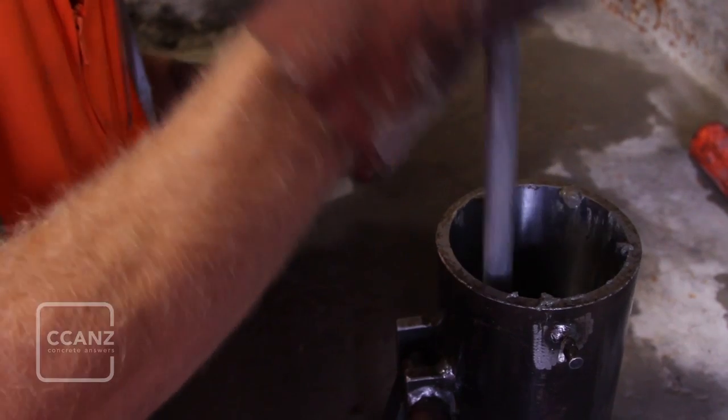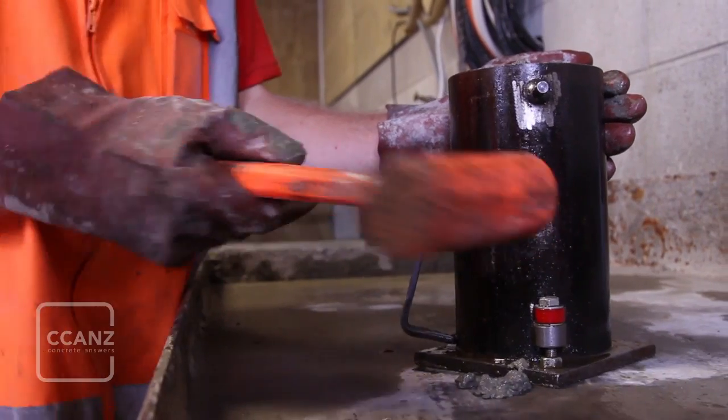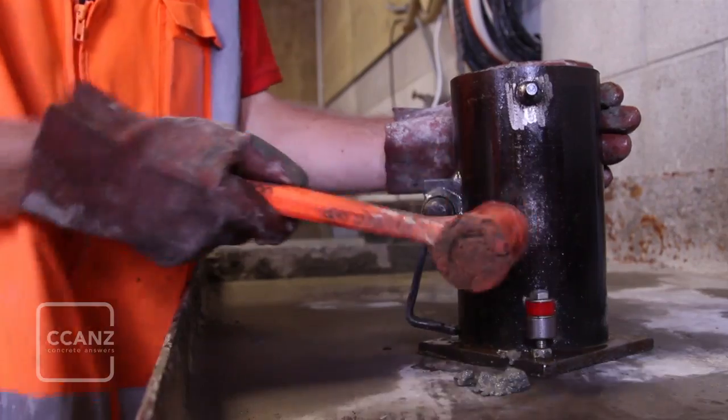Vibration can be used instead of rodding and further details can be found in the standard. After each tamping session, tap the sides of the mould with a soft nosed hammer to close any voids.